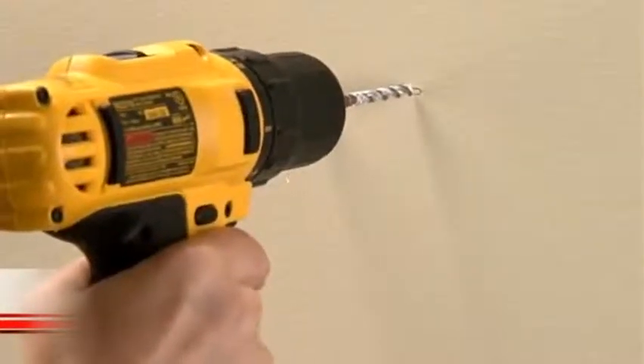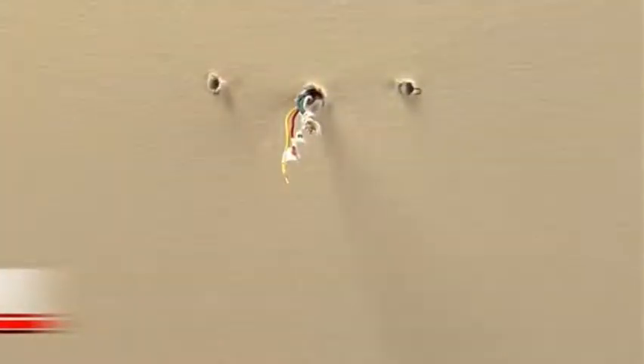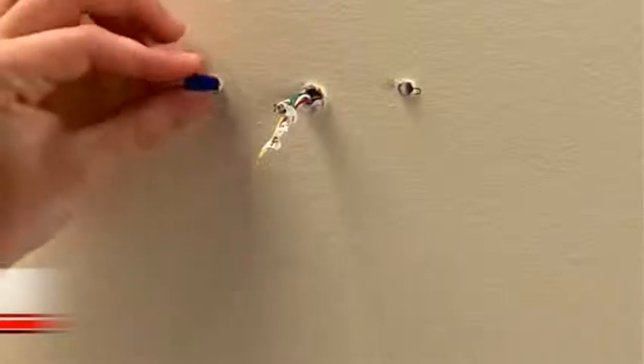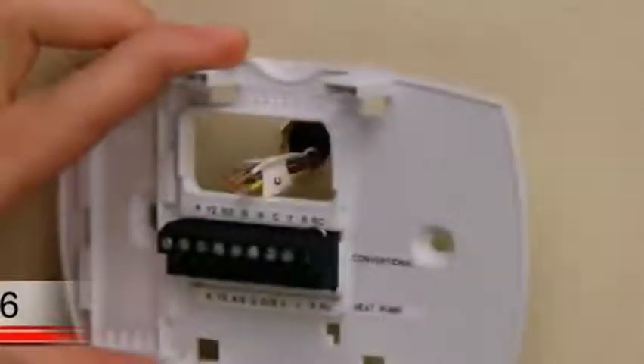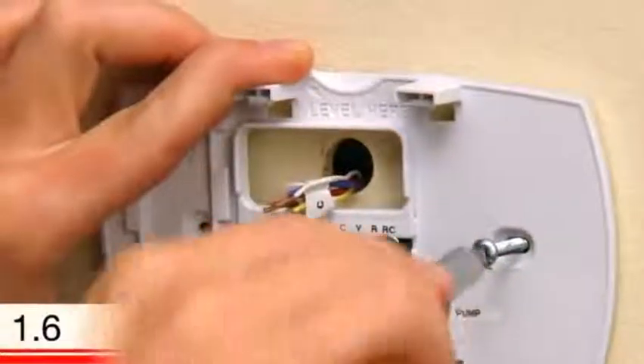If you are mounting the thermostat on drywall or plaster, use the drill bit indicated in your user guide. Once you have pilot holes, use a hammer to tap the anchors into the pilot holes. After inserting the anchors, it's time to attach the wall plate. Position the wall plate so its holes are over the anchors and insert the screws. You can use a screwdriver or drill to tighten the screws. You can also level the wall plate again before tightening up the screws.